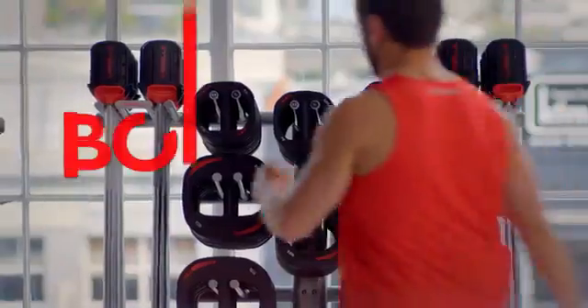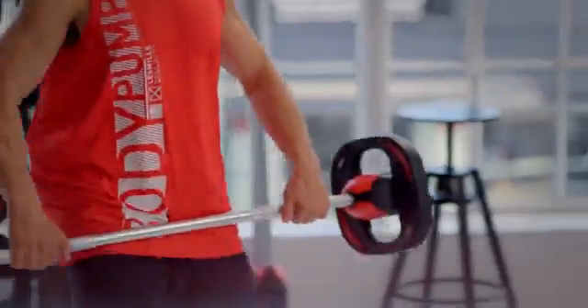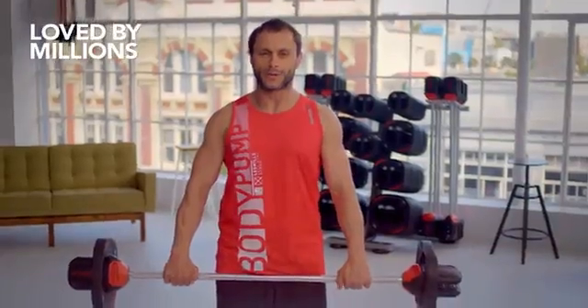What makes it different? It is a barbell class. What's a barbell? This, my friends, is our barbell. Millions of people all over the world are doing this program. It is the most popular barbell program on the planet.